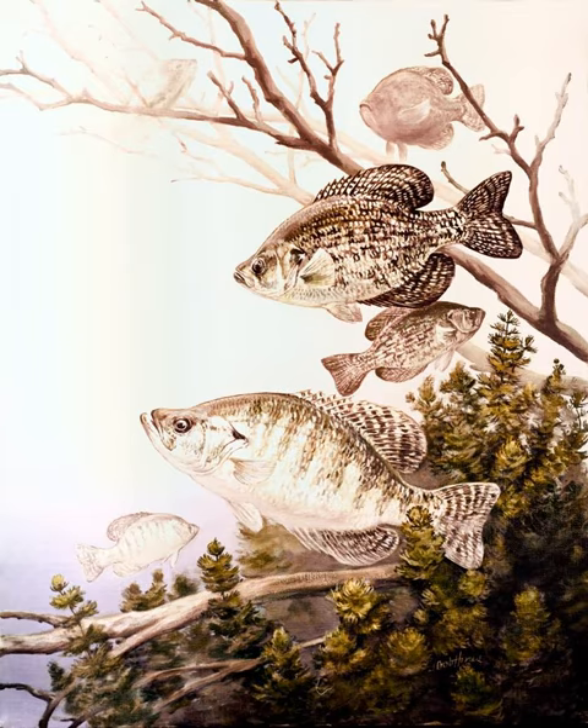Angling for crappie is popular throughout much of North America. Among the most popular methods is called spider rigging — a method characterized by a fisherman in a boat with many long fishing rods pointing away from the angler at various angles like spokes from a wheel. Spider rigging is not permitted on some waters; in Minnesota, for example, a fisherman may use only one rod during the open water season. Popular baits include plastic jigs with lead jig heads, crankbaits, or live minnows. Many anglers also chum or dump live bait into the water to attract fish.